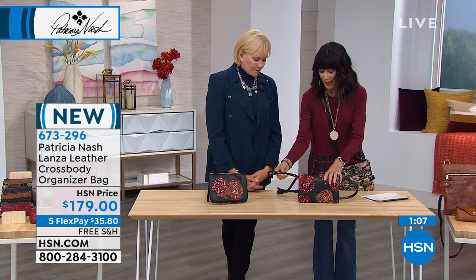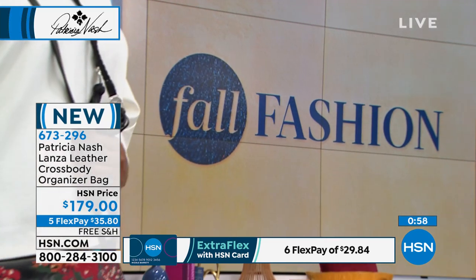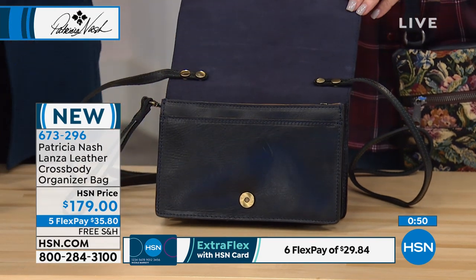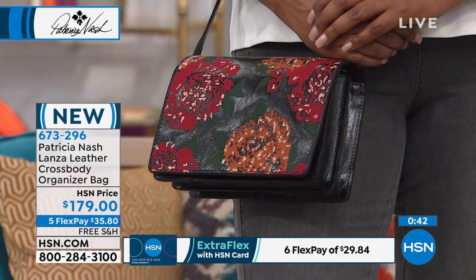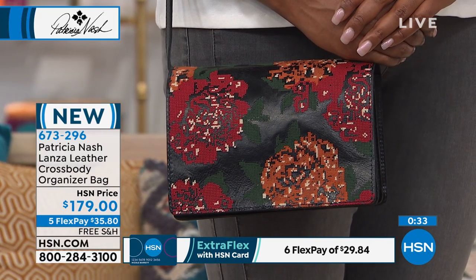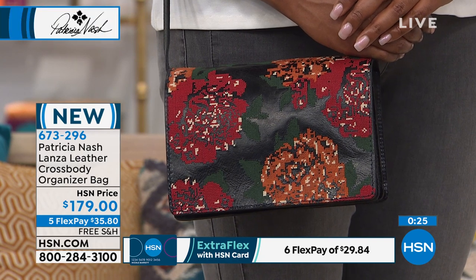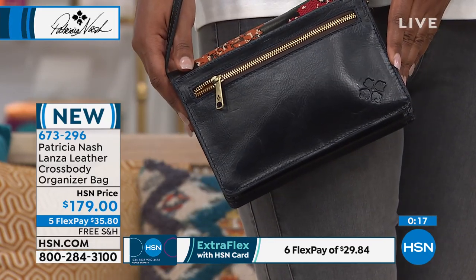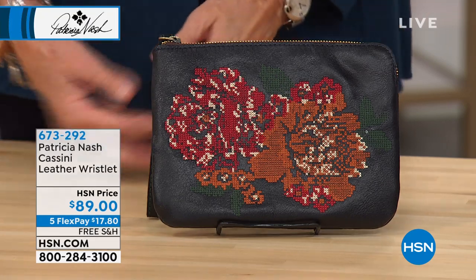It also has a wristlet strap that snaps on with two heavy snaps — so don't worry about it snapping off. You could take it off and carry it as a wristlet, or take the wristlet off and carry it as a clutch. Many ladies put this inside their big tote, then pull it out, put the strap on, and leave the tote in the trunk. The cross stitch takes hours and hours of labor, with a dark navy back wall and pops of rust and amber. Another great gift idea.